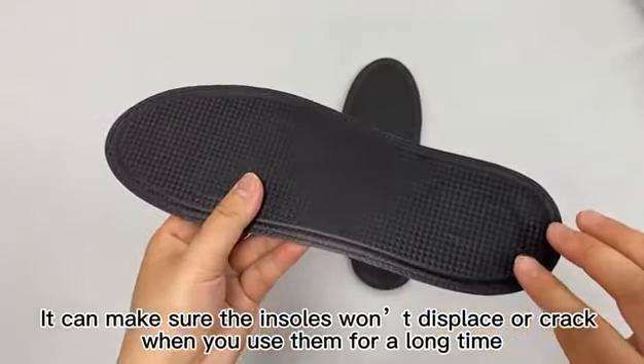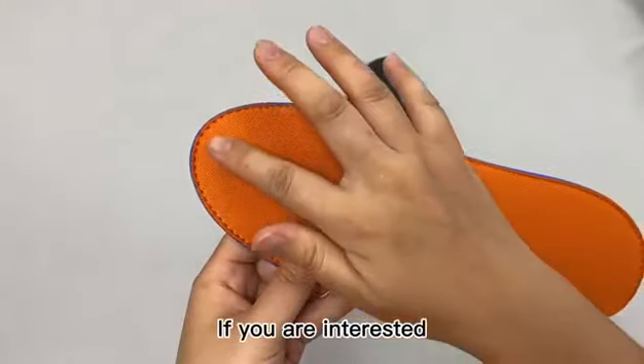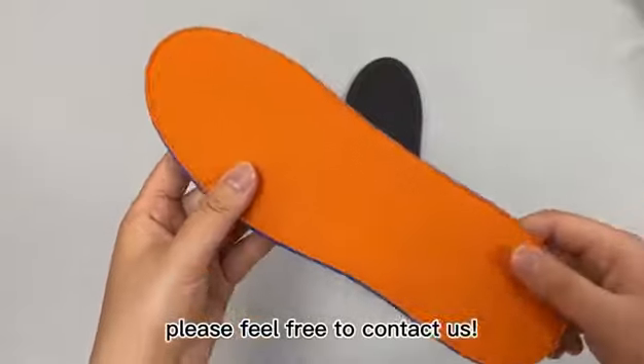It can make sure the insoles won't displace or crack when you use them for a long time. If you are interested, please feel free to contact us.